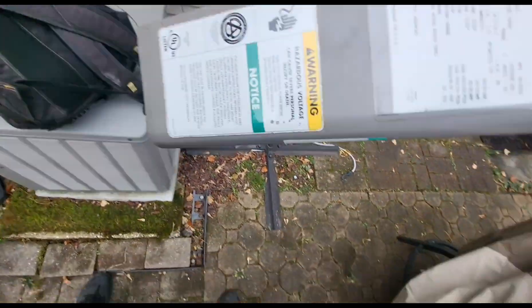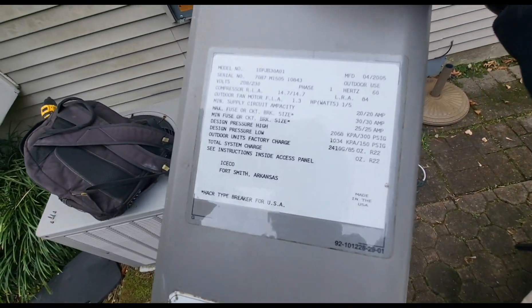I'm on the way to another no-heat call for a brand new customer. This is kind of a second opinion type of call — the customer has a heat pump, and the last company recommended replacing it but didn't give a descriptive reason for why they made that recommendation. I'm almost there, let's take a look.